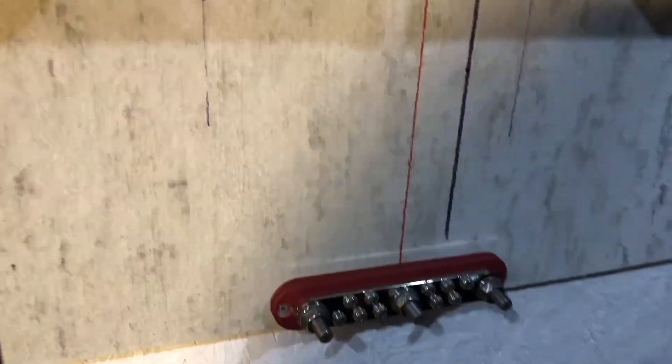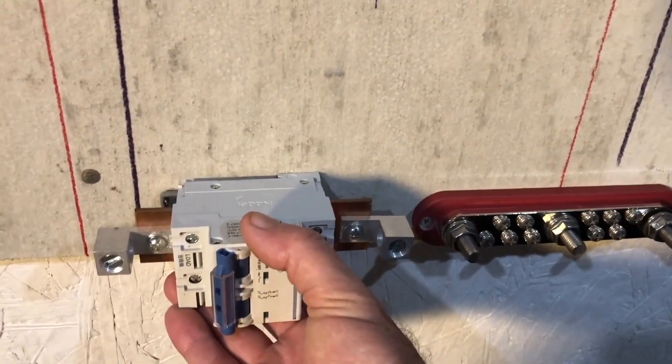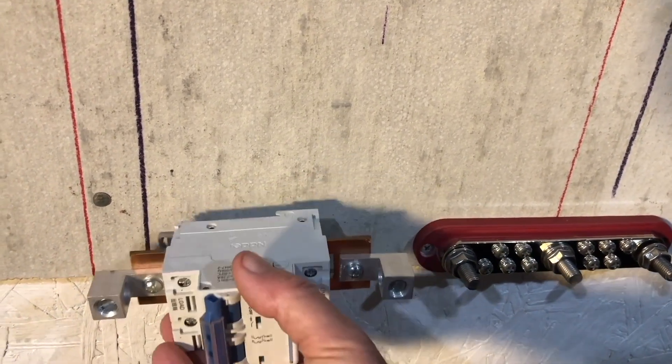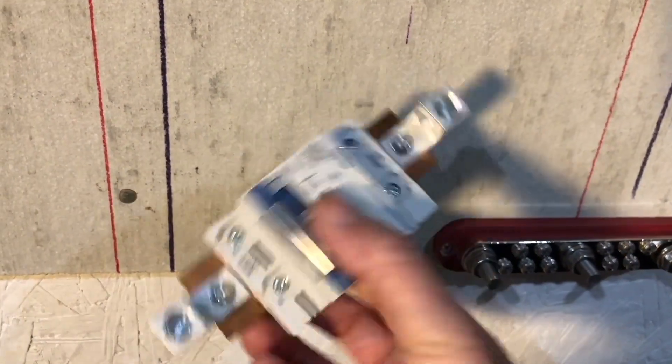We are going to install a breaker going to each inverter. This will act as a shutoff and overcurrent protection, and we need to go over a few things with this.